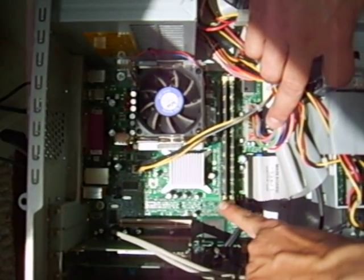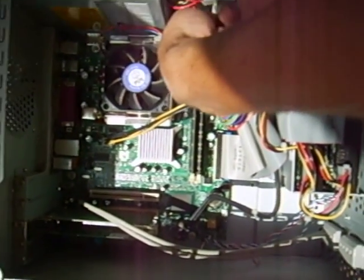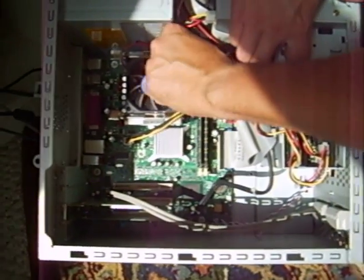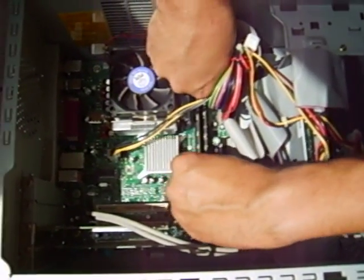The important thing is, number one, pull the tabs down. Pull the tabs on both sides gently. This will allow you to remove the memory cards. You remove one card — gently pull on it.